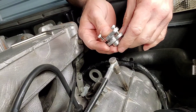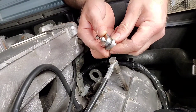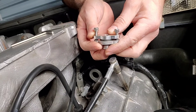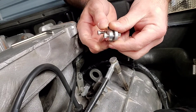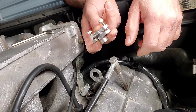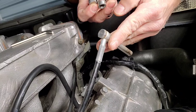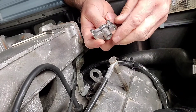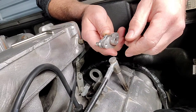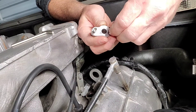Hey guys, this is just going to be a quick video on the DeLorean Industries fuel injector clips. Most people have seen pictures of them and wonder how the heck these work. I'm just going to show you real quick so you get a better understanding, because I had no clue when I got mine.